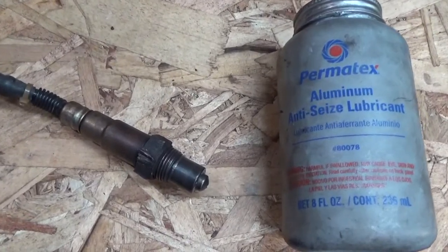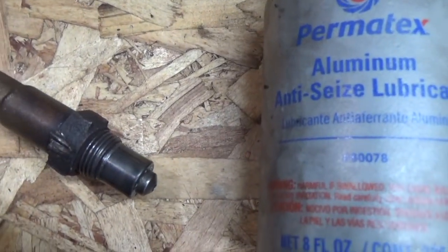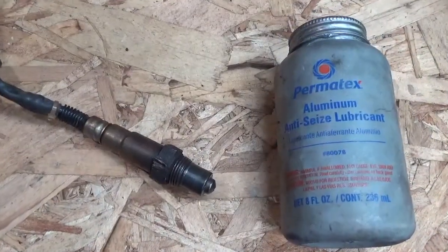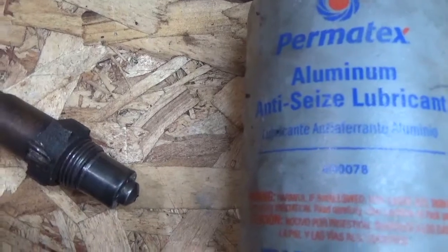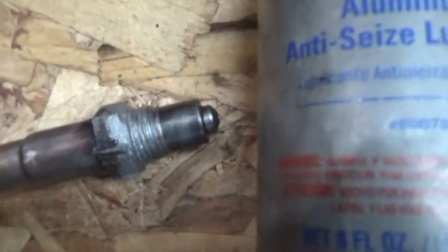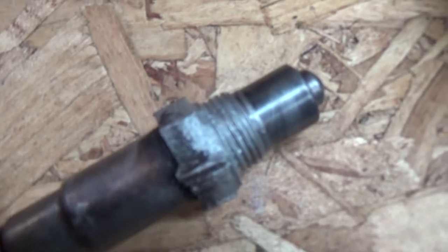I put this anti-seize lubricant on just about everything that I remove automotive-wise, especially exhaust parts like this O2 sensor — came off of a 2008 Beetle. The anti-seize keeps the O2 sensor threads from rusting again, so it's for easy removal in the future. If you're a home mechanic, I would highly recommend doing this for every thread on automotive use.